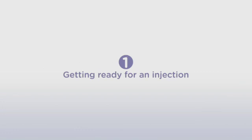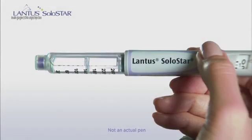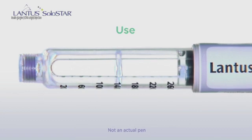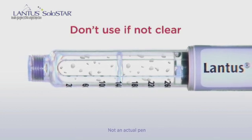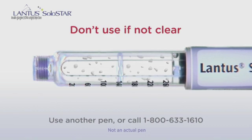Now let's go to Step 1, getting ready for an injection. Remove the pen cap. Before beginning, check to see that the insulin in the pen is clear and colorless. The insulin in this pen is clear, so it's okay to use it. If it is not clear, or if it has particles, do not use that Lantus Solostar pen. Use another pen, or call the 24-hour helpline at 1-800-633-1610.